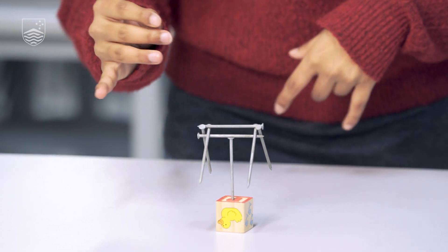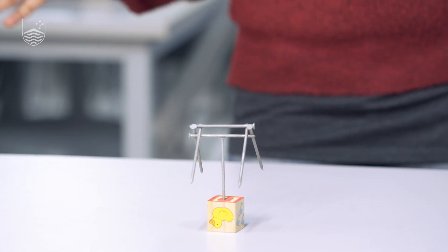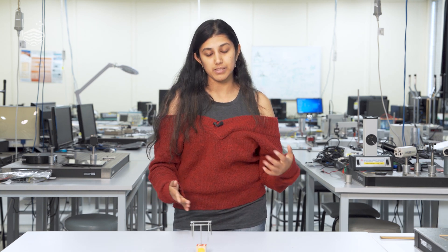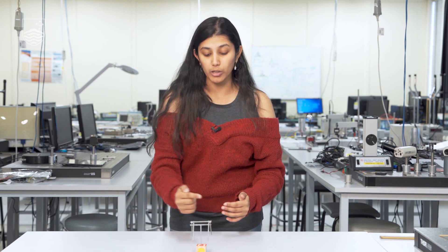There are two reasons why the structure stands. First is weight distribution — by having three nail heads on one side and three on the other, using nails of equal length and size, we have a symmetrical structure. This means the centre of gravity is right in the middle. A very unique feature of this model is that the centre of gravity is actually outside and below the model, and this is the second reason it stands: the centre of gravity is below the object supporting the structure, which in this case is the head of the nail.